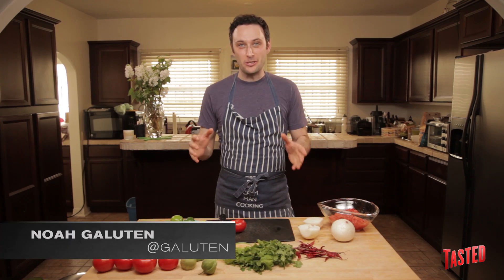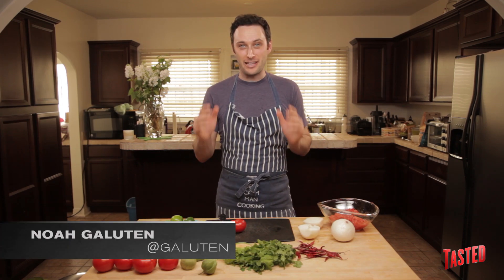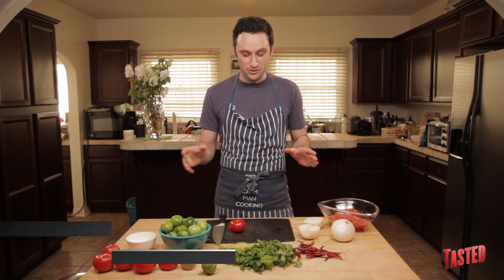What's up guys? It's me, Noah Galuton, and I am standing in an actual live human kitchen, not a green screen room.